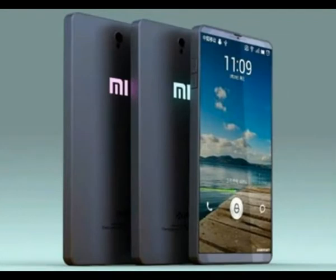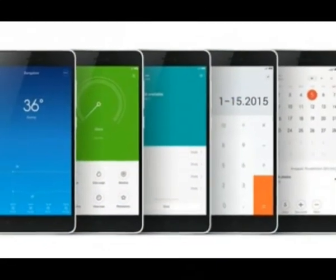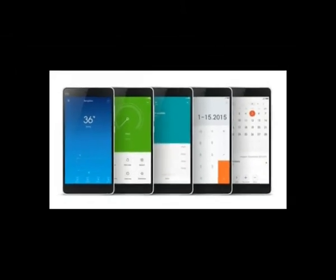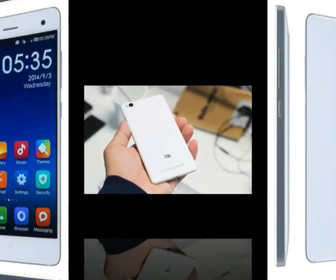Both the Xiaomi Mi 4 and Mi 4i are built around the same 5-inch 1080p display, but the choice of materials is what made the difference. The Mi 4i stands at 138.1 x 69.6 x 7.8 mm and weighs 130 g, which is a millimeter thinner and 20 g lighter than its dual-glass sibling.